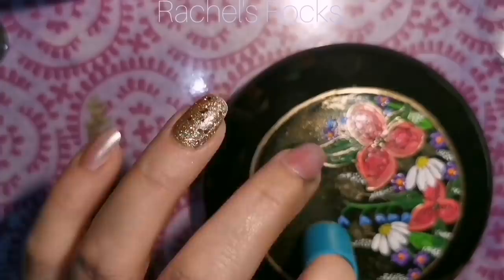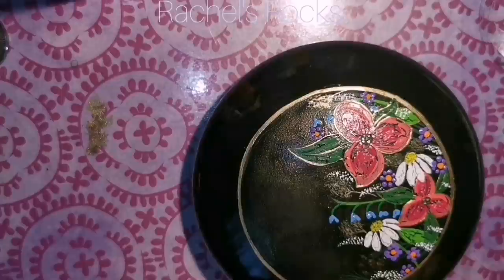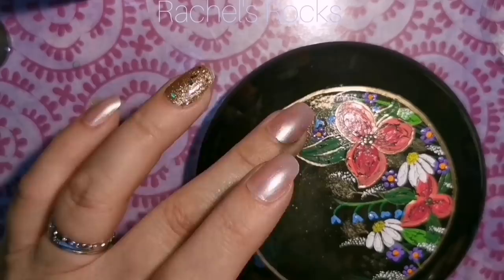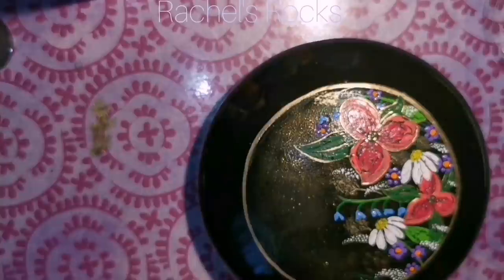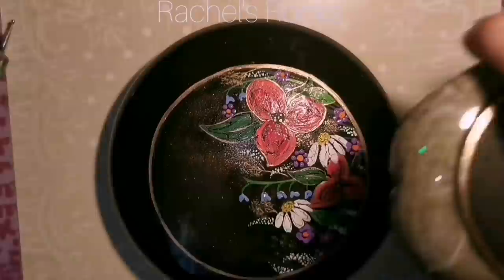I'm going to put a little bit of Mod Podge or DuraClear over top of this to keep all that glitter from falling down on the black portion of my rock outside that gold outline. So if you want to keep your glitter in place, always put something to hold it there. Even if you have to use a clear glue, just sponge on a little bit, let it dry, and go from there.